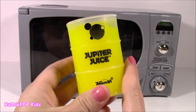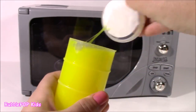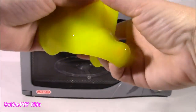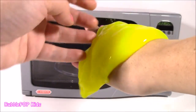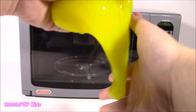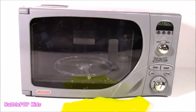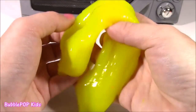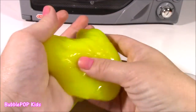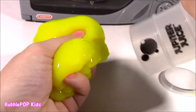We're starting with the yellow Jupiter Juice. This is a really, really big can. It's super heavy. Would you guys look at this? It is freezing, freezing cold. I don't know if it's cold on Jupiter, but it feels so, so slimy. Feels like it was in the refrigerator. And this Jupiter Juice actually smells like lemonade. It smells so, so good. It's so amazing.